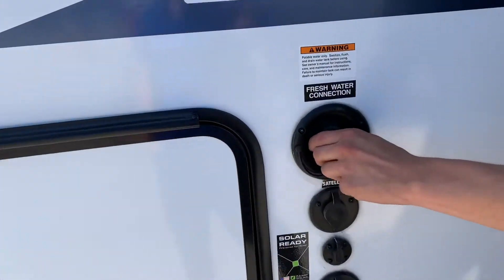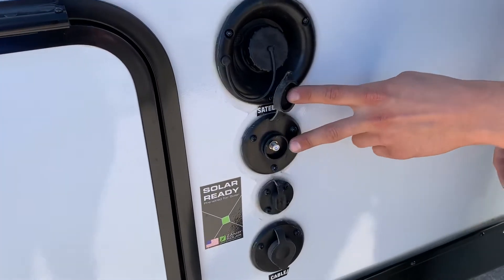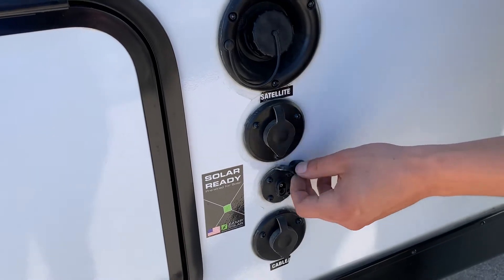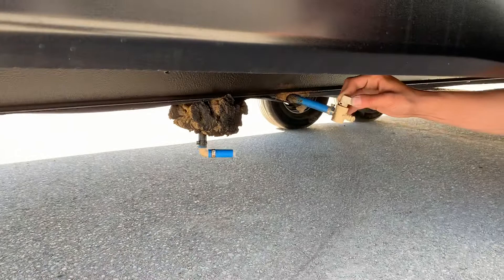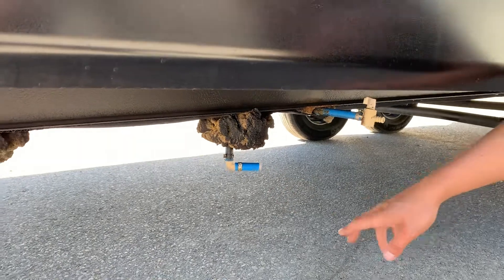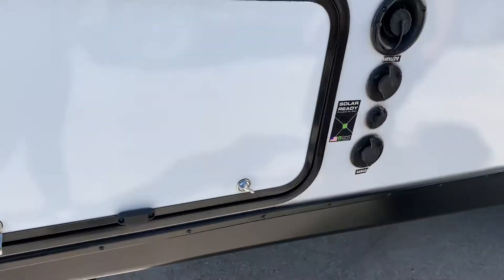This black port on top is your fresh water hookup — just open that up, take your water hose, stick it in, and it'll fill up your fresh water tank. Right below it is your satellite inlet: coax cable in there fires up the TV. Right in the center is a solar panel hookup — plug a solar panel in there and it charges your batteries. Right at the bottom is your cable inlet. This little blue line down here, if you open that up, is just your fresh water drain. When filling your fresh water tank, you'll have venting coming out of here — once water spits out of there, you know you're full.